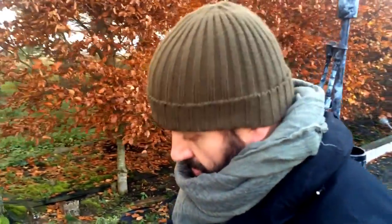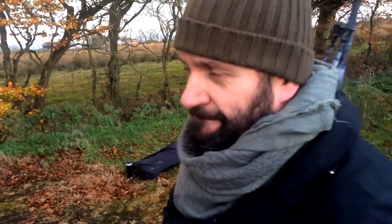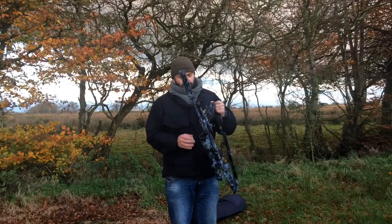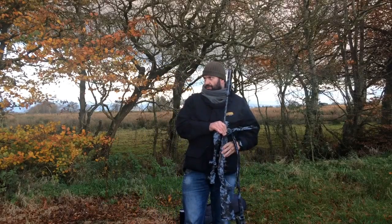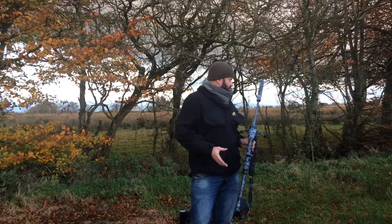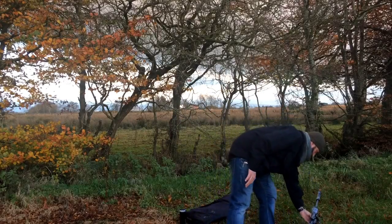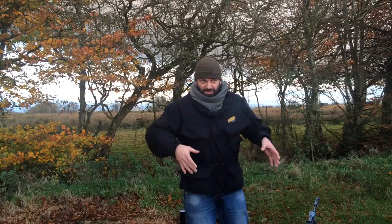A very kind friend gave me a new toy this week — it's a shooting hide, which is going to come in very, very handy. Because this time of night I get an influx of partridge, pheasant, and rabbit coming up and down my lane, and I don't necessarily want to sit out here unprotected from the elements. It's a shooting hide with a chair built inside it.